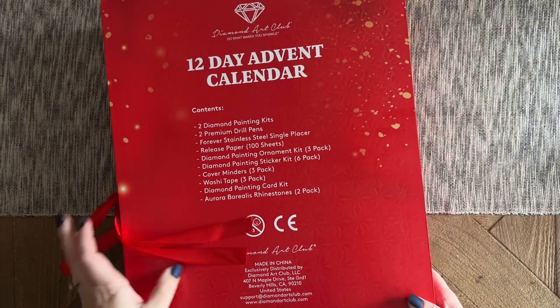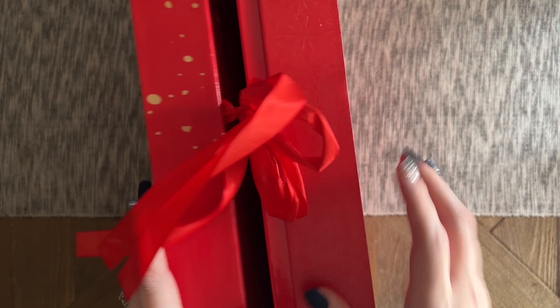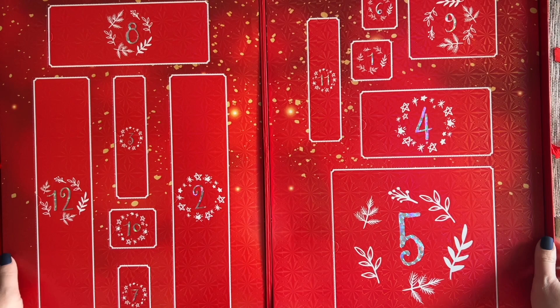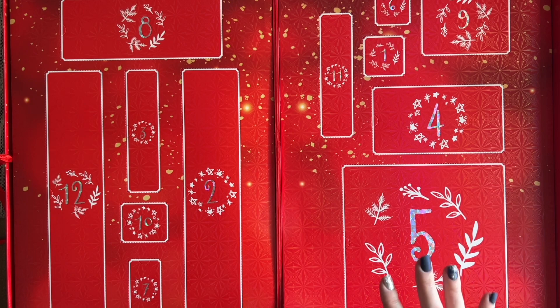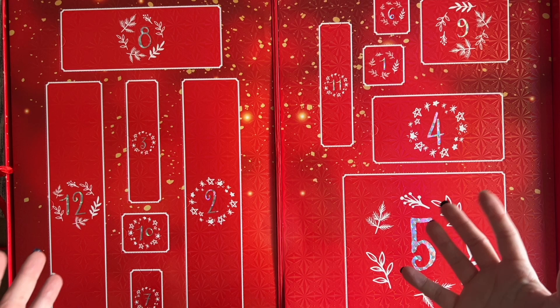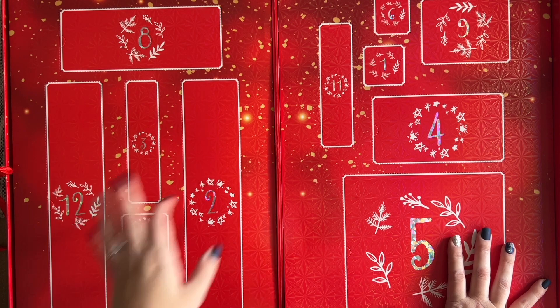We've got our cute ribbon here — there's some info on the back about the contents, so mild spoilers there. This is a really, really cute box. Going forward you're going to see spoilers — I'm going to go in order throughout the days but you are going to see full spoilers on everything inside this kit. This is your last chance to click away if you don't want to see what's inside. If you have one for yourself and you want to be surprised, please don't watch this video.